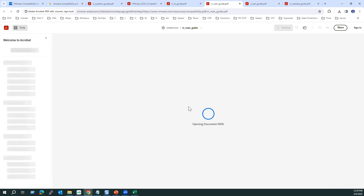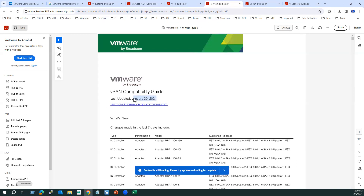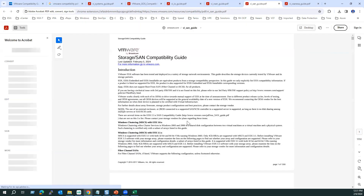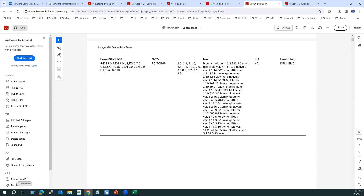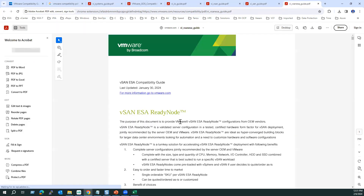The vSAN guide from VMware provides all the latest vSAN compatibility information. Make sure when downloading a guide that it is the latest updated version — the guide I'm showing was updated June 30th, 2024. The vSAN ESA (Express Storage Architecture) guide was last updated February 5th. For any specific model, search with Ctrl+F to find the compatibility information.